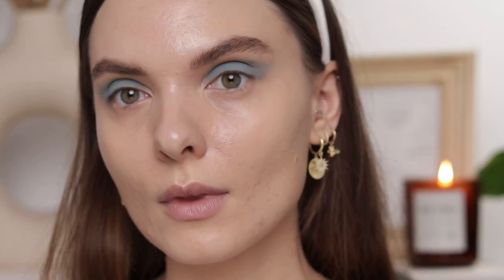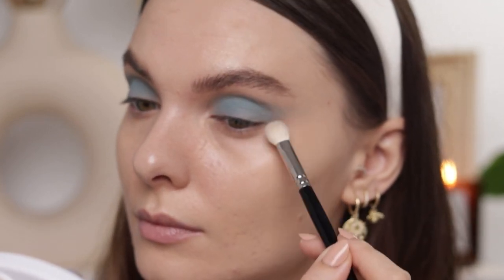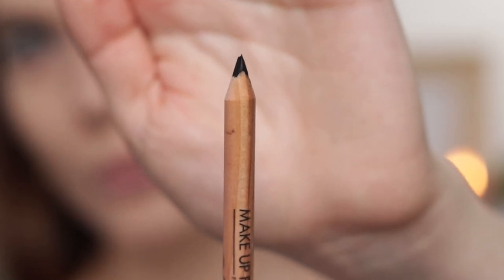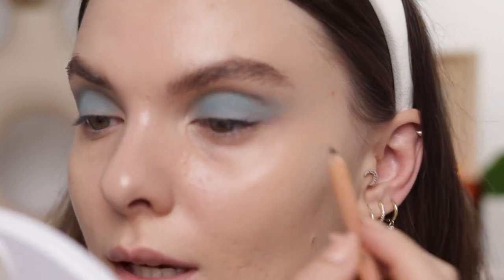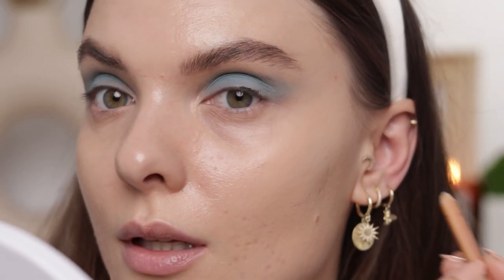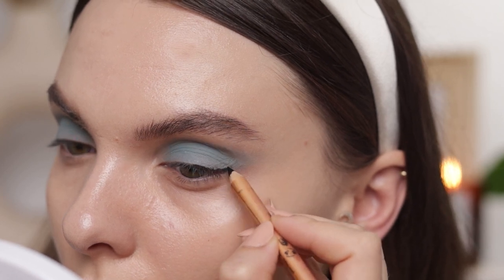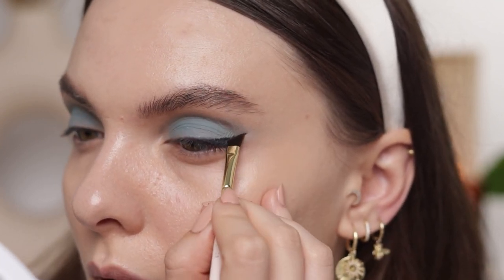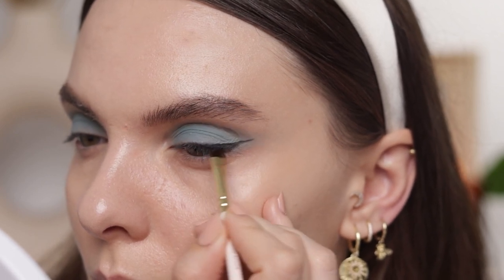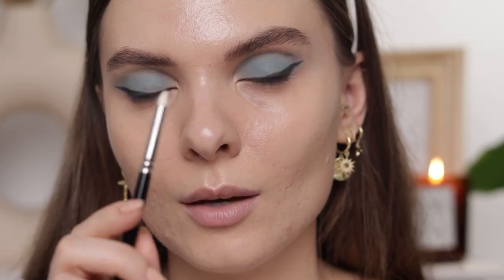Blending brush Hakuhodo J5523 — I'm just going to blend the edges. This eye pencil is from Makeup Forever and it's called shade 100 Whatever Black — I want to do an eyeliner with it. I'm checking to see if I'm in focus because it really annoys me when I do something and I'm not. I'm going to take now the 317 brush from Zoeva and stretch this and do the shape that I want.